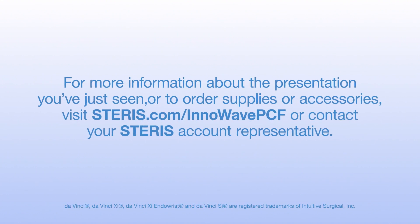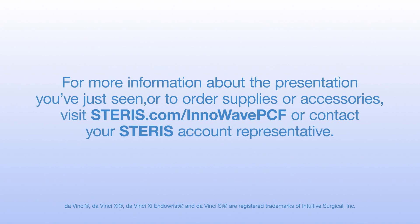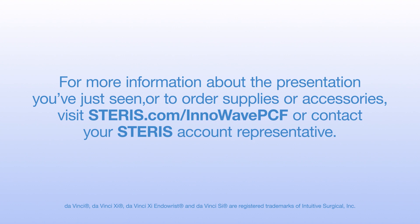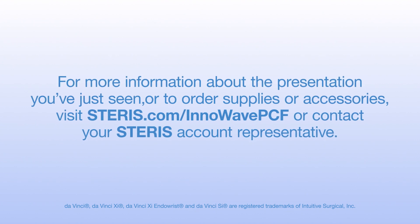This concludes the training program for the InnaWave PCF Sonic Irrigator. For more information, or to order supplies or accessories, visit Steris.com/InnaWave or contact your Steris account representative.